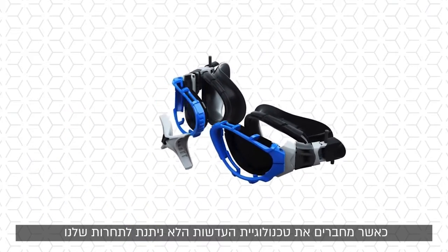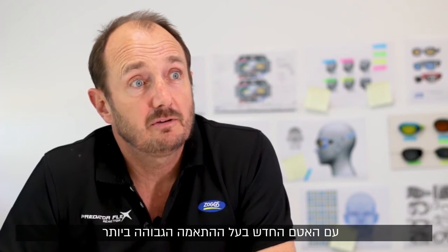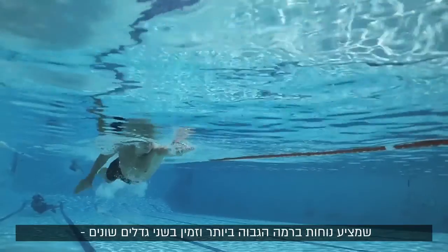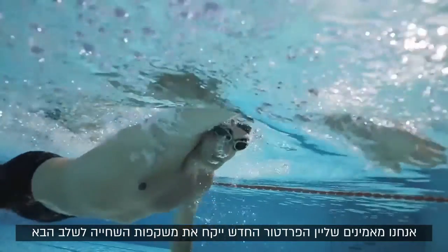When you combine our unrivalled lens technology, roll that up with this new advanced ultra fit gasket which offers superior fit and comfort and is available in two different sizes, we believe that the new Predator range is going to take swimming goggles to the next level.